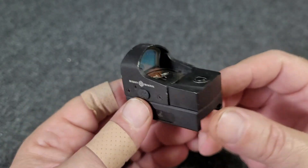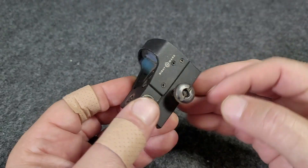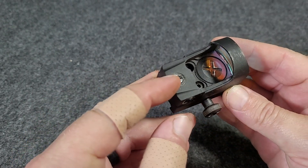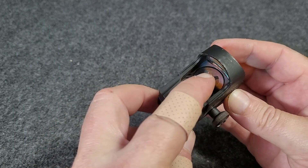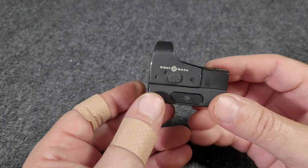Here we've got a little sight — this is the Mini Shot, I think reflex sight, red dot. You've got your windage adjustment, your elevation adjustment, battery compartment, and then your on/off brightness controls on the side.